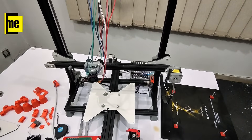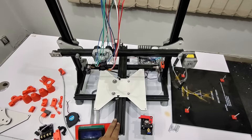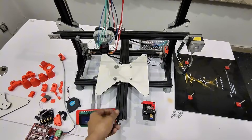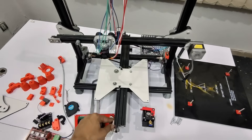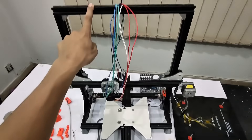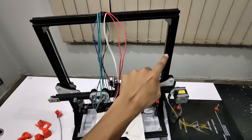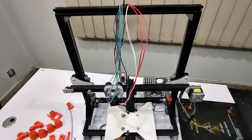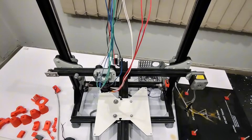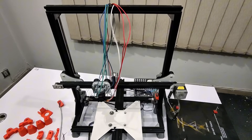Let's start with the aluminium profiles. I'm using 2020 and 2040 aluminium. The only 2040 profile is used on the Y-axis and it has a length of 500mm. Three 2020 aluminium profiles have 400mm length, three profiles have 450mm, and two profiles have 150mm size. If you want to make a 200mm printer, you will have to decrease the size of these profiles accordingly.